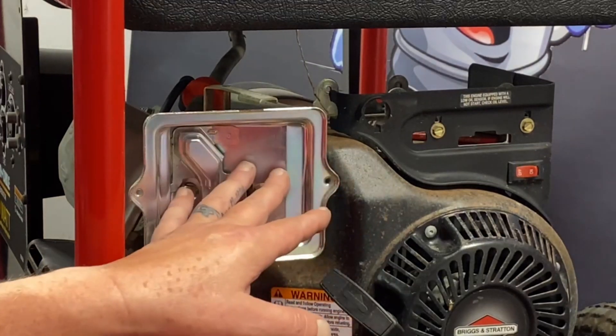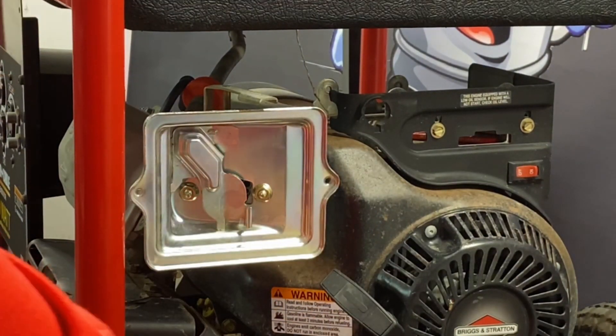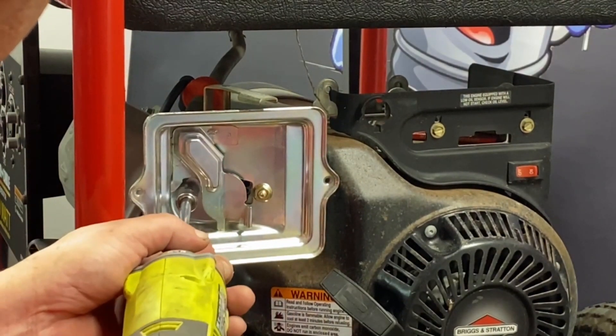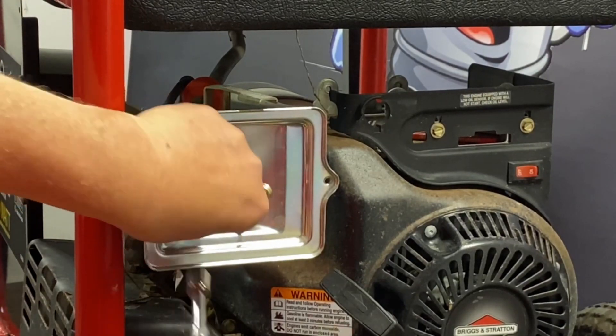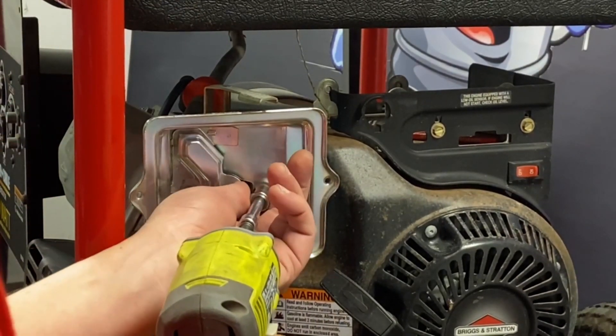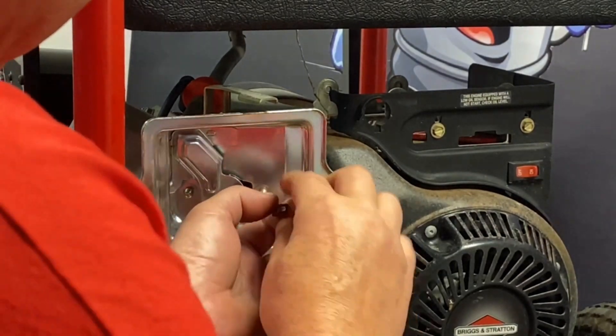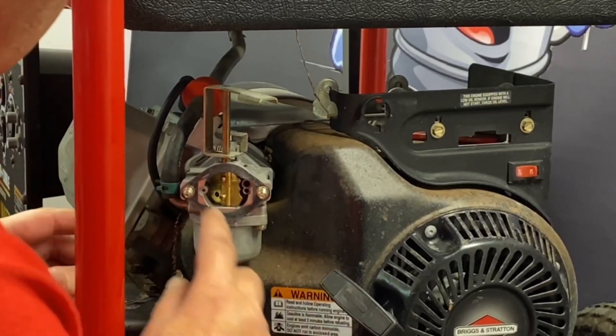Now that we've exposed our cover here, we're going to go ahead and remove the back cover. Just get your socket and get those off. This will expose the gasoline carburetor. Make sure you don't tear your gasket up.